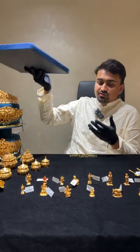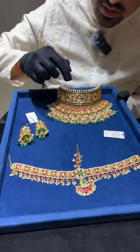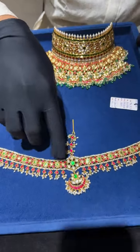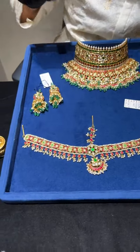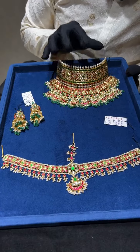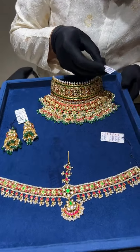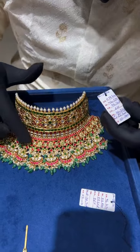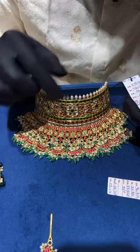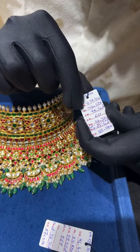Let me show you one of the bridal sets we have just made. This is 100% kundan work — a choker, tops, and a matapatti, which is like a tika, made in complete kundans. This necklace's gross weight is 279 grams and the net weight is only 162 grams. The difference of about 110 grams includes 76 grams of wax alone.